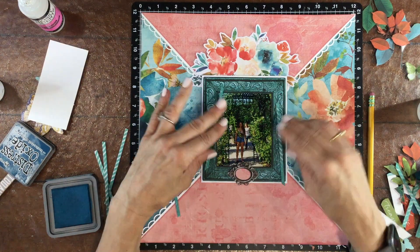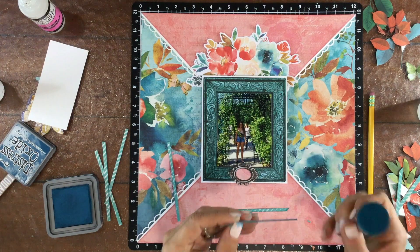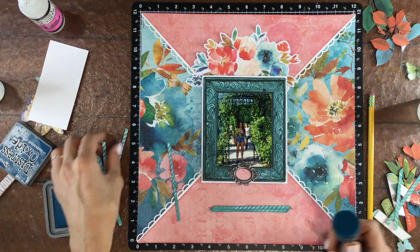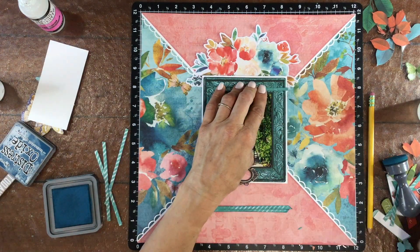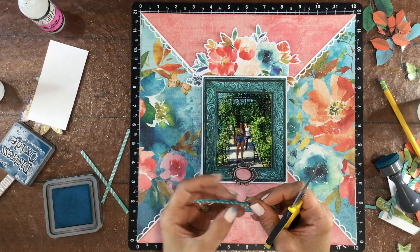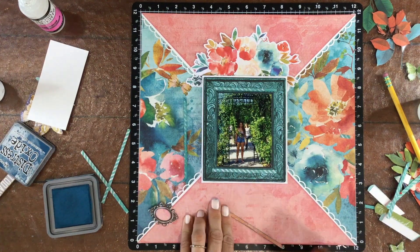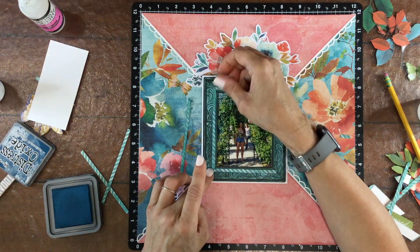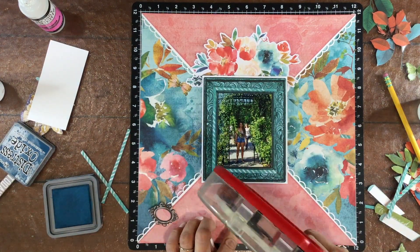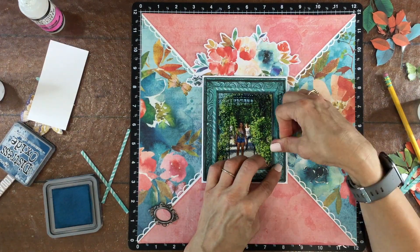So far, everything on this layout other than the small frame under the photo is kind of large in scale. I was thinking that these thin strips with the small striped print on them would add a nice little detail to the layout. You can see that I'm using my pencil to mark where I need to cut, using some very simple measuring techniques. The top two strips I leave with square corners, and then for the two side strips I cut the corners on 45 degree angles, and that creates the effect of a little mini frame within the frame.